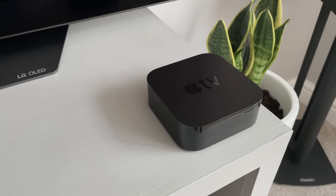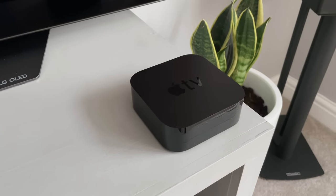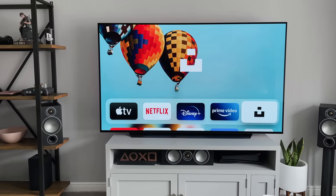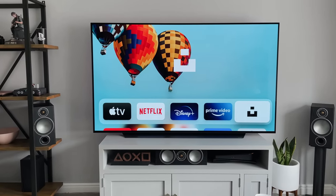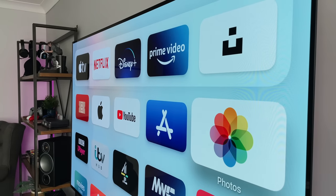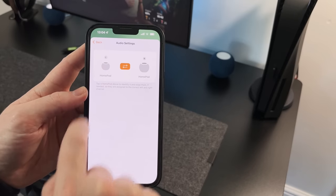If you've got an Apple TV 4K, you can actually ask the Mini to play a movie or show straight to the TV using a simple command like 'play The Morning Show.' It will then turn your Apple TV on and you're good to go. You can also pair the HomePod Mini to an Apple TV, and if you've got two you can create a stereo setup.